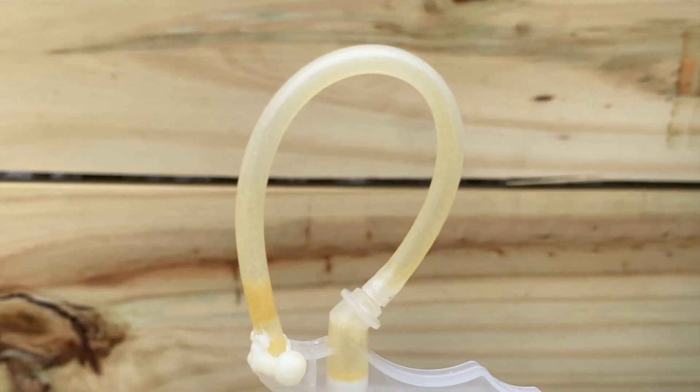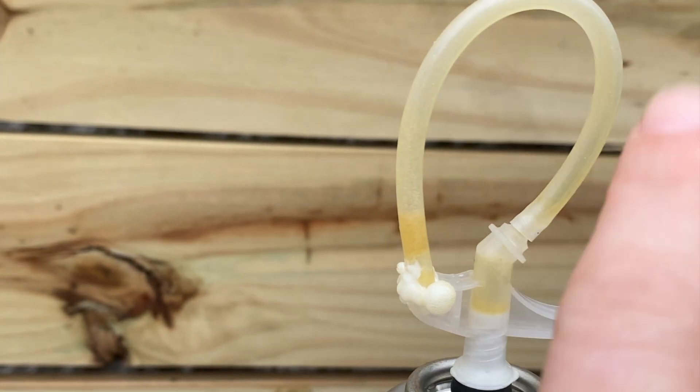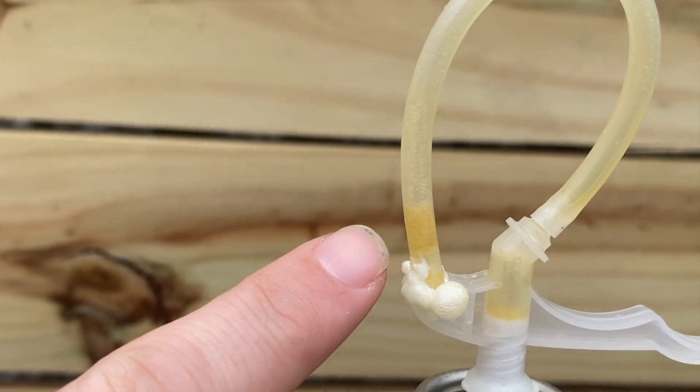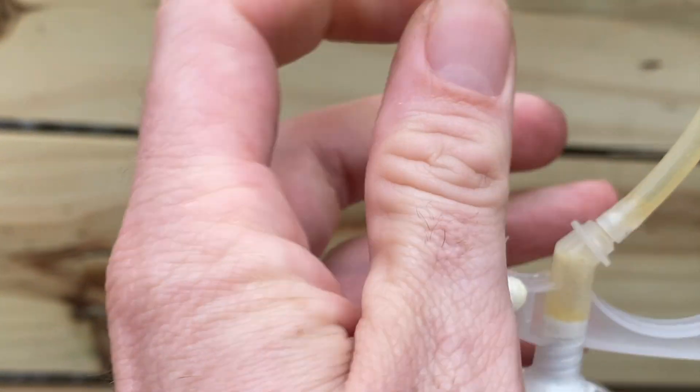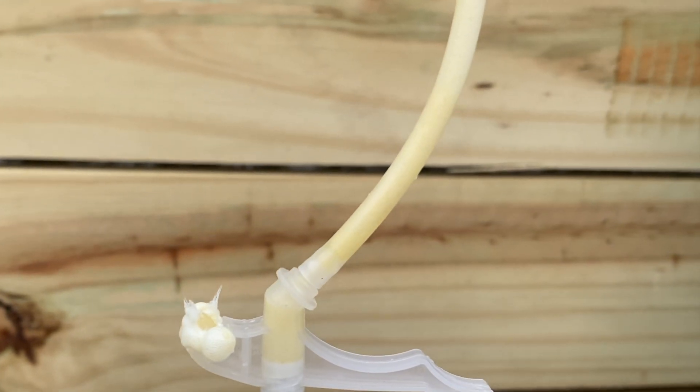I can't explain the science behind it, but what happens is it starts retreating back into the can and then piling up at the front. Then all you're going to do when you're ready to reuse it is take it off, cut this tip off, and it'll be a perfectly clear line. It's a little hard to see, but that's how it works.